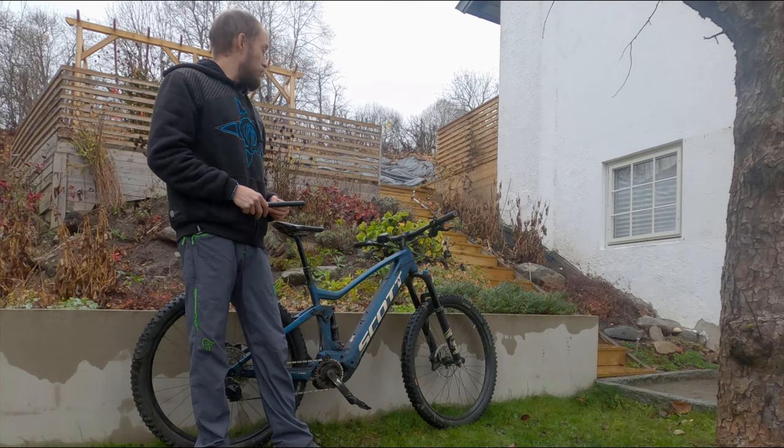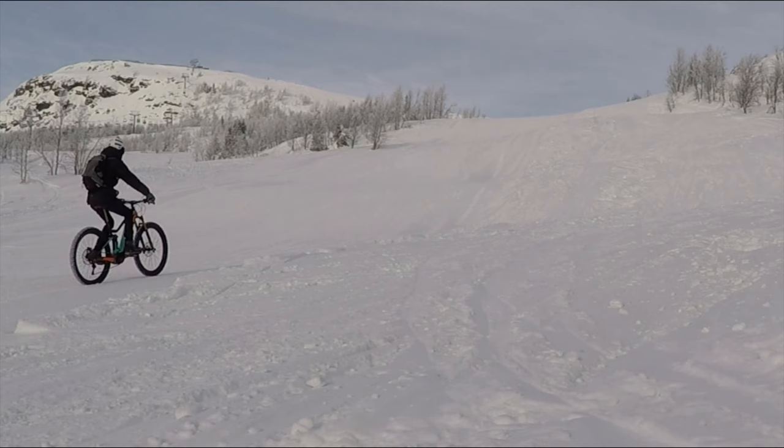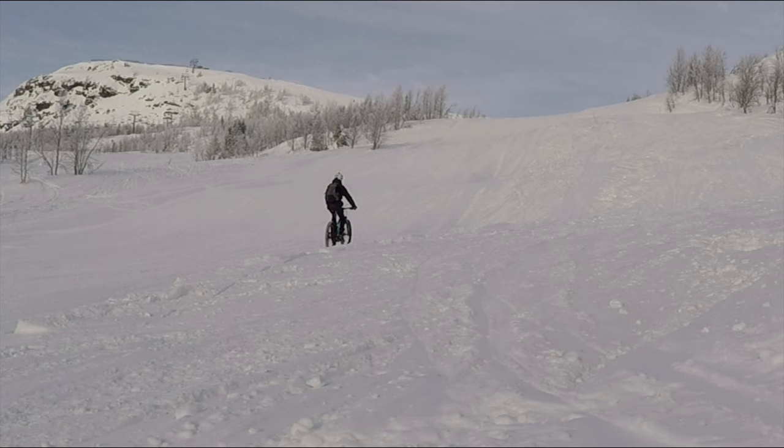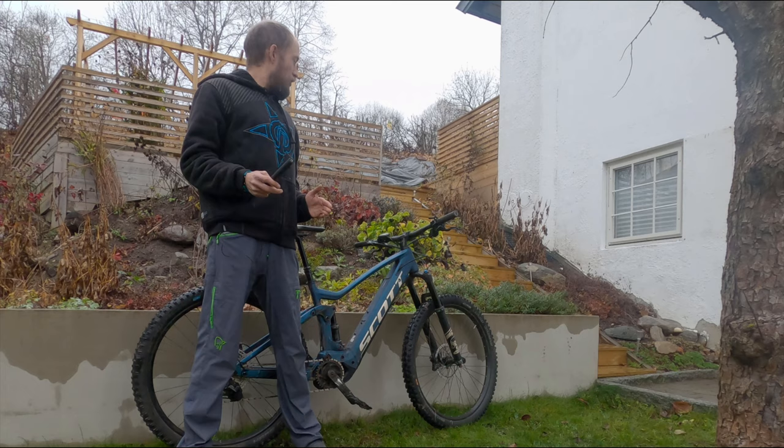I have to mention, I rode this bike last winter — a year and a half ago — the Scott E-Genius with the same Twinlock lever. We were riding on snow trying to get up to speed before a little drop or jump, and for the first time I really felt the need to lock out, and I was so happy to find the Twinlock lever.